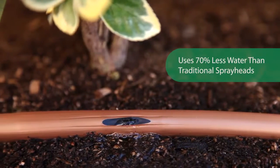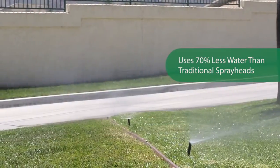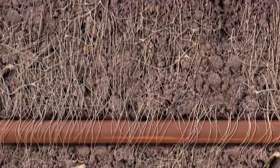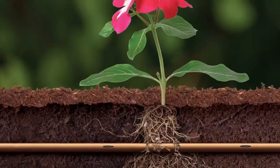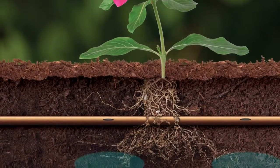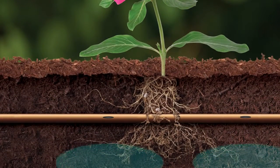The tubing reduces water usage by up to 70% versus traditional spray heads. It is installed underground where it is hidden from view, and the non-clogging emitters distribute water evenly directly at the roots where the plants need it.